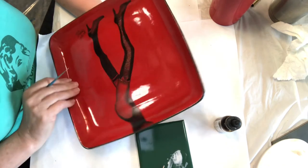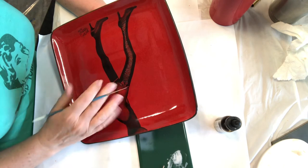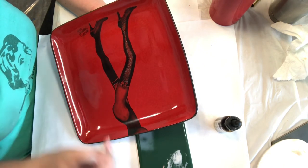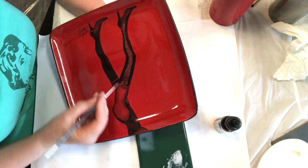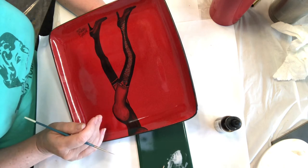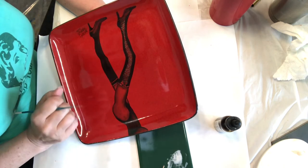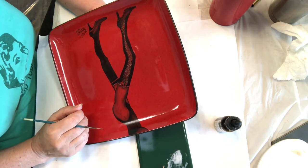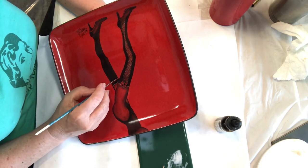So basically all this is fired, and all I'm gonna do is just take a little detail brush and give it some little highlights. I had also thought about not even doing the ultra metallic and just putting a little crystal there, and that would have been fine as well.